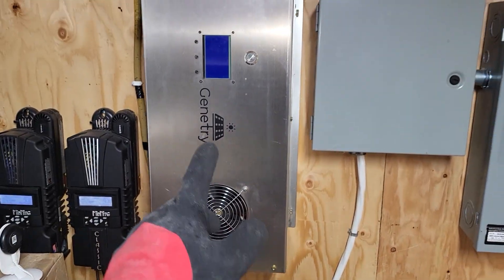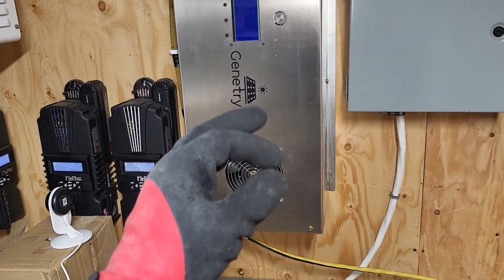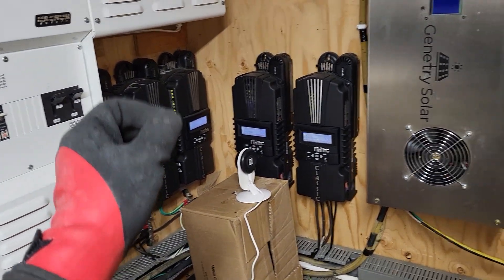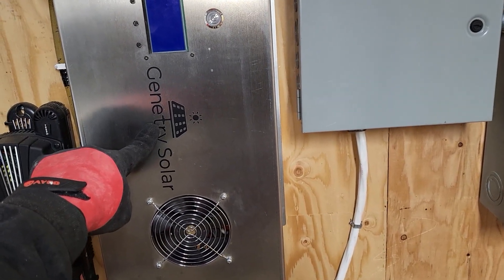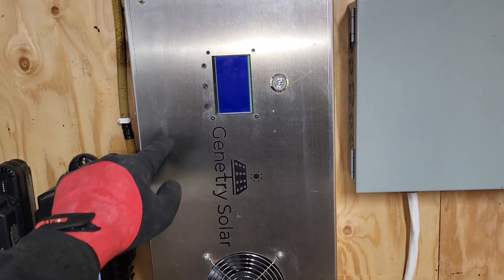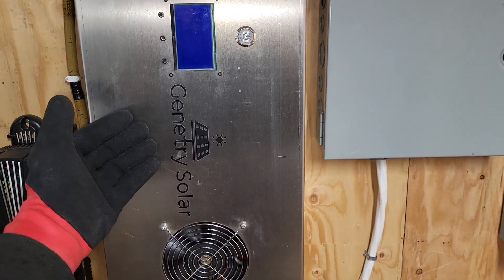I'm wondering if, because it was such a long run to the transformer, it was still trying to run. Because an arc doesn't mean it's a short — it means it's attempting to short. So maybe it was attempting to run for so long, arcing in the transformer, creating such a load that it was just beyond the means of this thing. I believe I had this thing unlocked to 8,000 watts. I know I unlocked it a little bit just to test it, but I can't remember if I put it back to 6,000 watts or left it at 8,000 watts. So it could have been completely my fault — and it is. It's completely my fault.